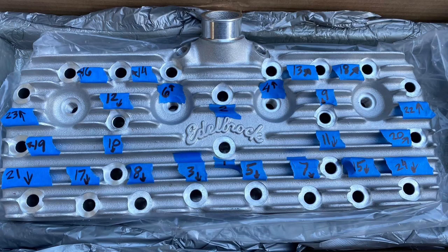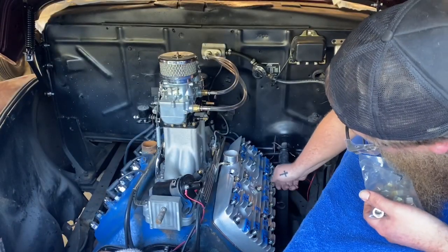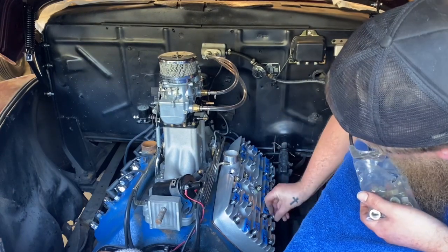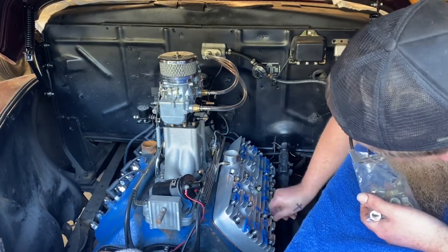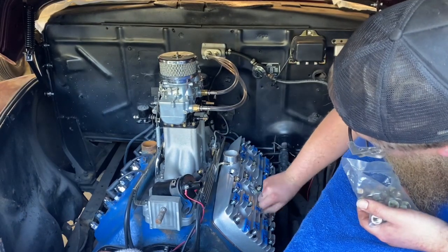I like to take the time and label out the torque pattern directly onto the heads. I put numbered tape on them as you can see here, so when I go to torque them down I don't have to remember the torque sequence — I just follow the numbers. I think this is super simple and I highly recommend you do something similar. Next, I install the nuts in the torque sequence of the head, which helps with the flow of the process so when I go to torque them down I'm already in the groove.